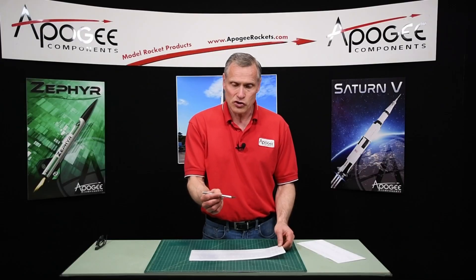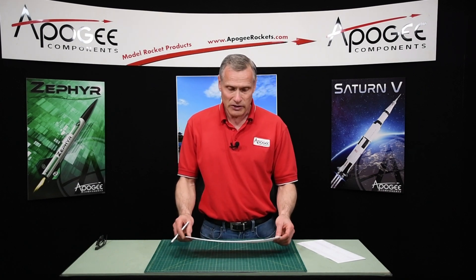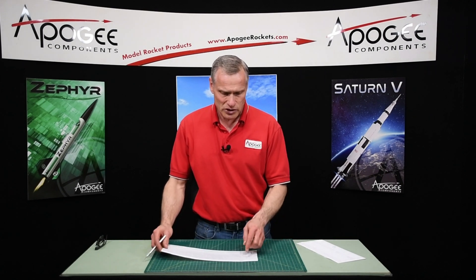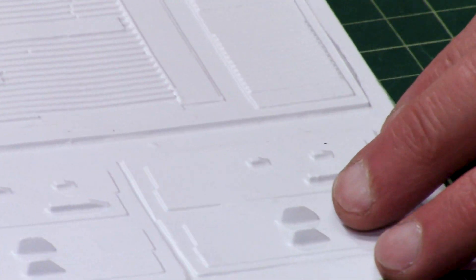Always start with the sharpest hobby knife you have. Start with a brand new blade — that's even better. And when we're going to cut these, we're going to cut them from the back side of the sheet. But first on this sheet, we're going to separate the antenna panels, which are right here, and we'll just cut it right down the middle.